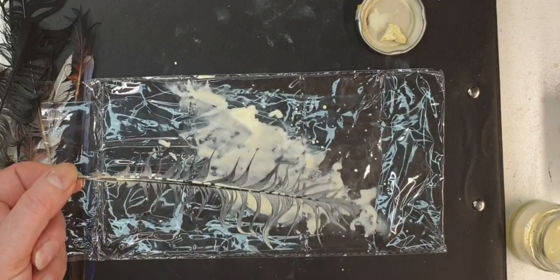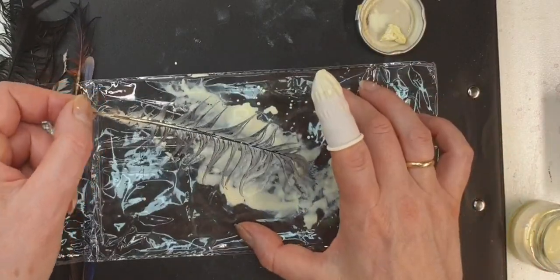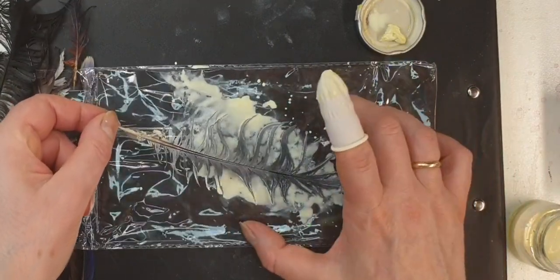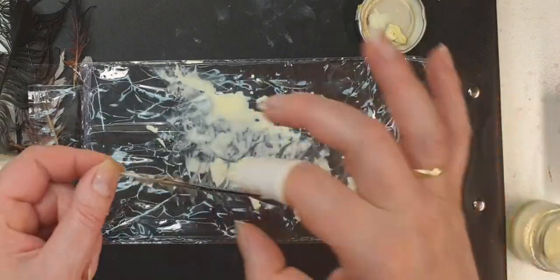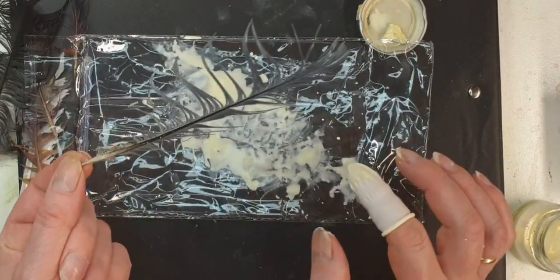Be careful — do not put it anywhere close to your brushes. You don't want your brushes to touch any of the masking fluid, not even the water that you're washing your brushes in, because then it's going to be a problem.